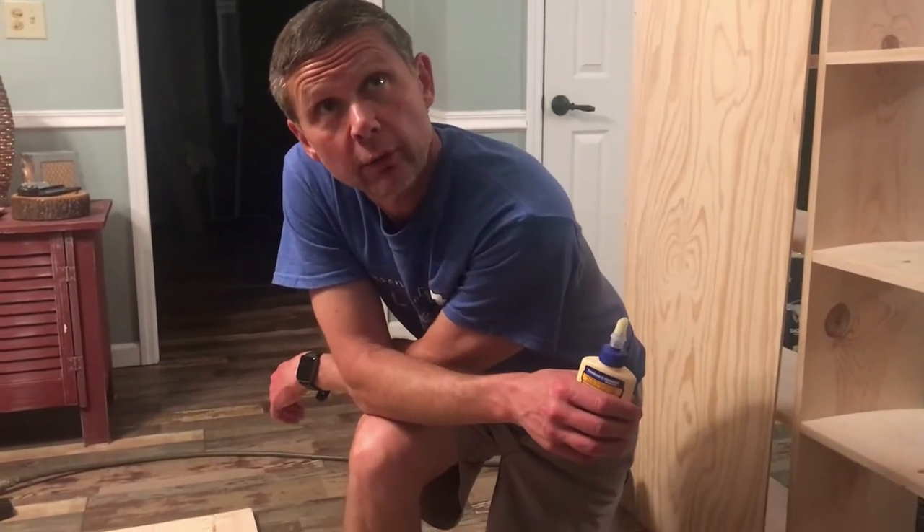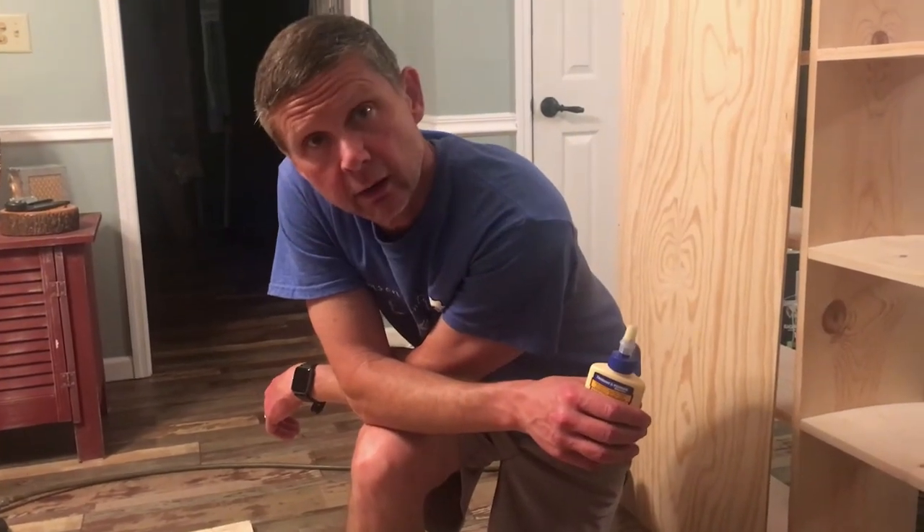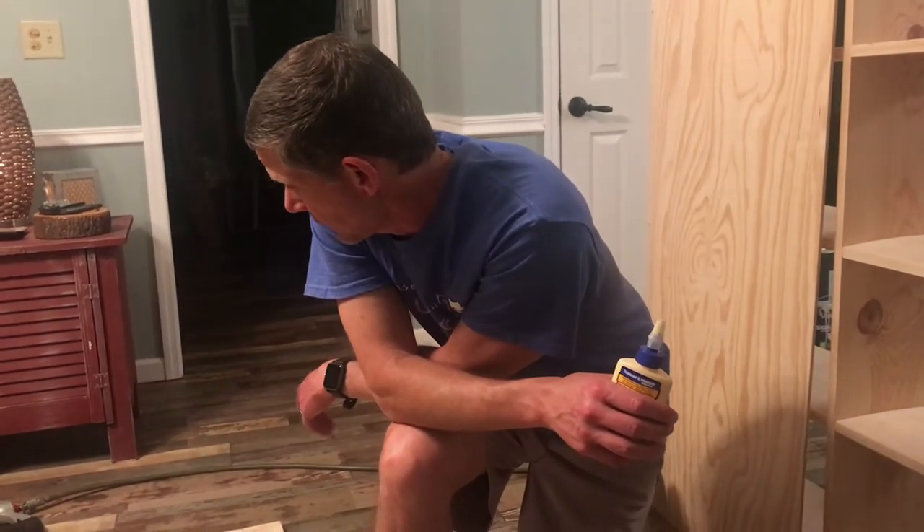The door is ready for the backing. We're going to put some wood glue on it, and then put the quarter-inch sanded plywood on the back — very expensive right now, by the way — and then we're going to use a small brad nail and nail it up and let it dry.